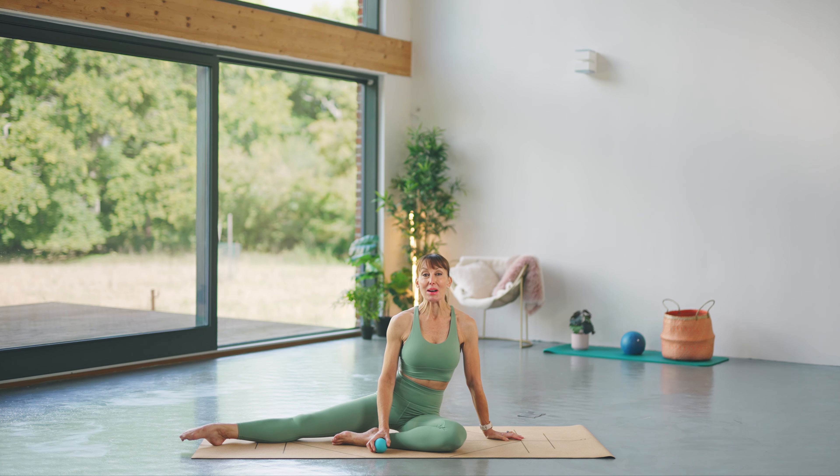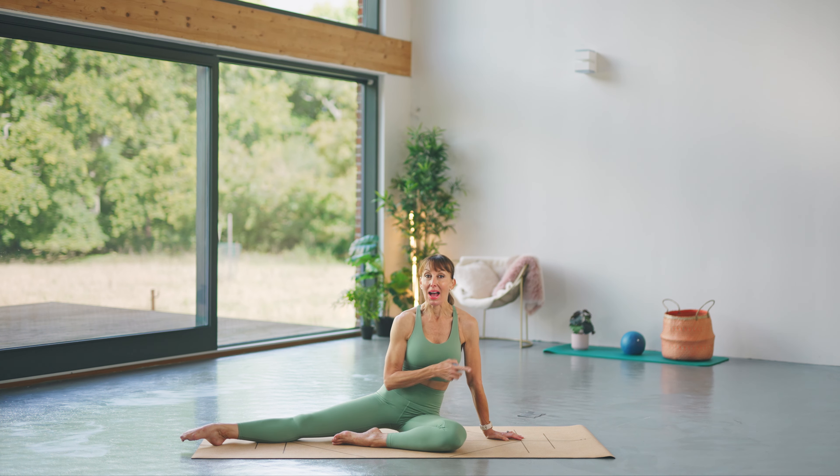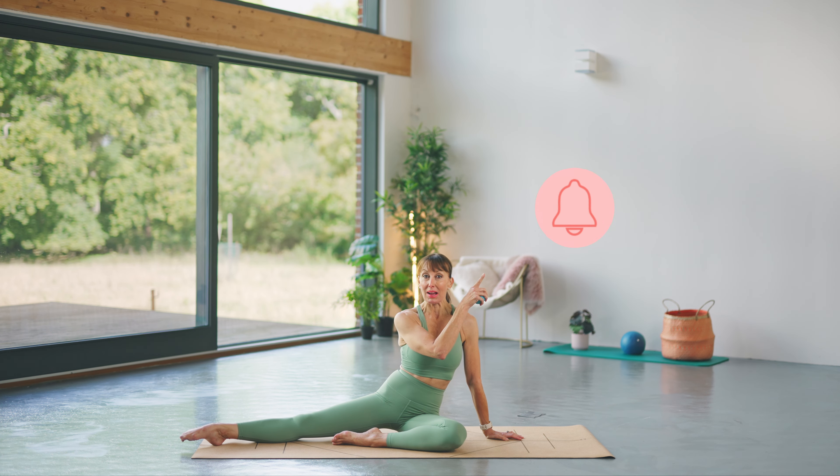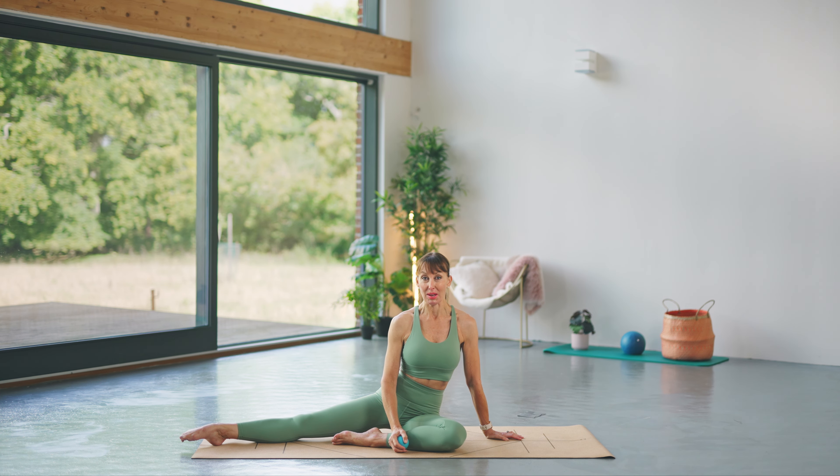Hello, my name is Rachel and welcome to the channel. Today we're going to be doing a little routine with the Trigger Point Massage Ball — I'm going to show you how to use it. If you haven't subscribed, please press the subscribe button, and also press the bell so you'll get a notification every time I upload a new video. Go ahead, get yourselves ready and I'll see you in a moment.